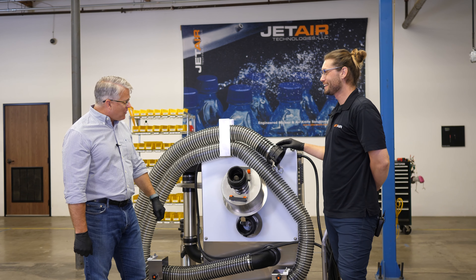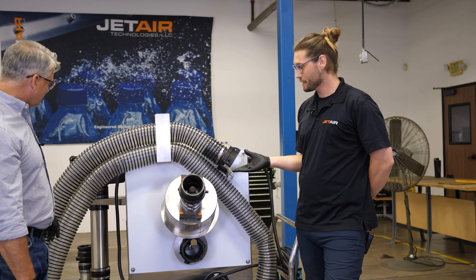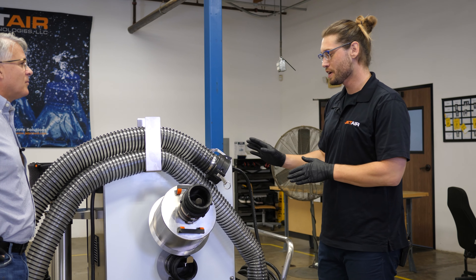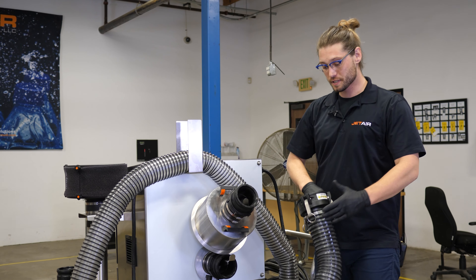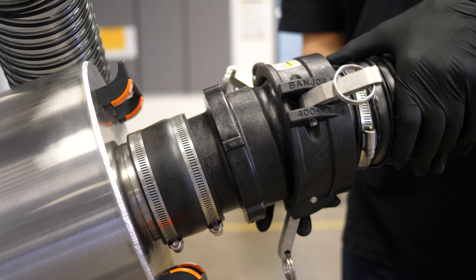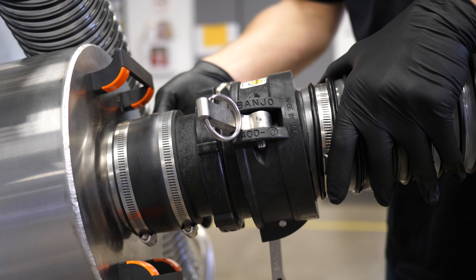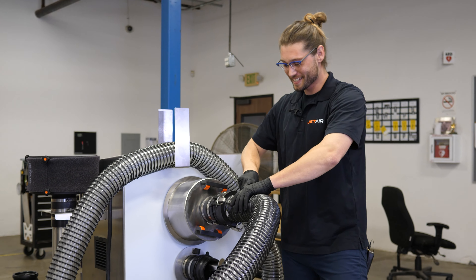This is our cam lock system. Some of you may be familiar with cam locks — what's really great about them is they're simple and easy to use, and you can fit them to a bunch of different things. All you do is push it on, then pull the three tabs down and you're ready to go. It's a one-man operation.